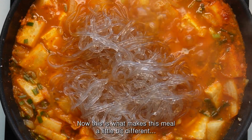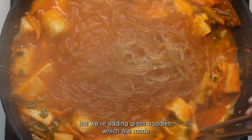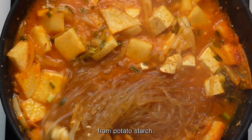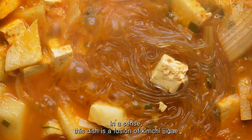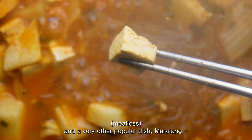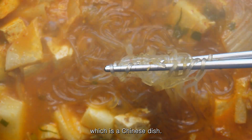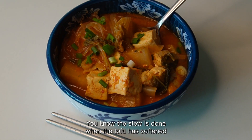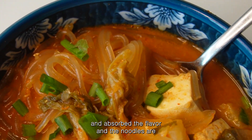Now this is what makes this meal a little bit different — also the radish too — but we're adding glass noodles which are made from potato starch. In a sense this dish is a fusion of kimchi jjigae and a very popular Chinese dish called malatang. You know the stew is done when the tofu has softened and absorbed the flavour and the noodles are al dente.